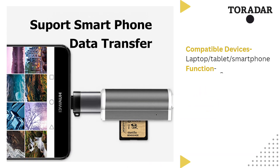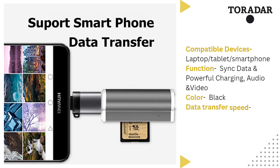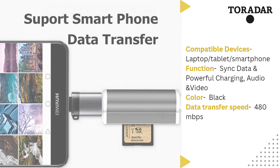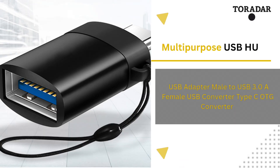Toradar OTG USB adapter allows us to send data and also transfer files like documents, audio and videos. It is very easy to use and also compact and portable.